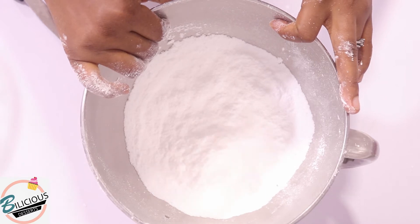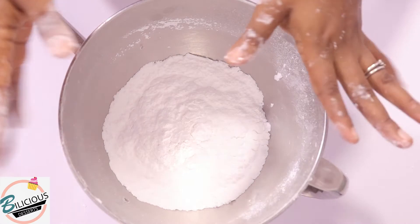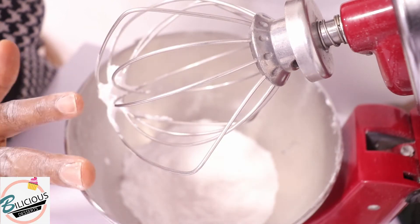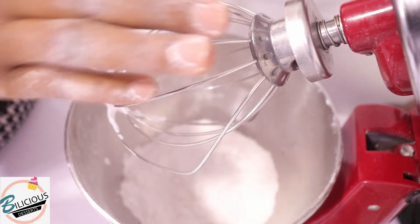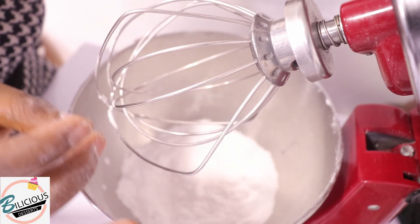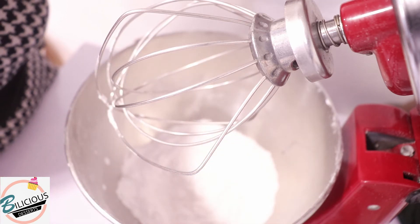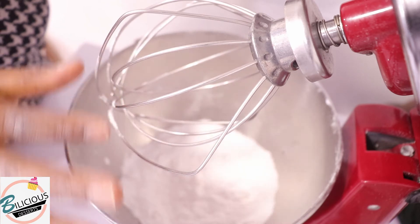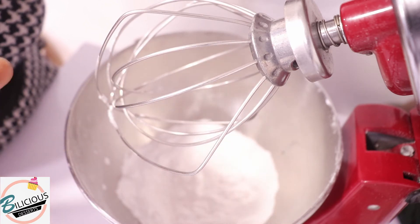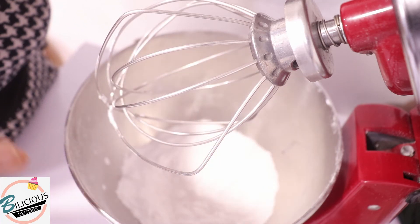I'm going to pop this into my mixer and beat it using my balloon whisk, because I want it to be very fine and smooth. I'm just going to pipe with it, not frost a cake. I'm going to beat on low speed to incorporate the icing sugar and the egg white properly with no lumps.